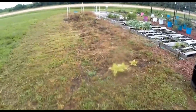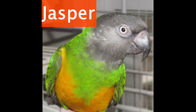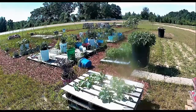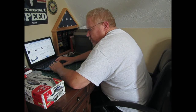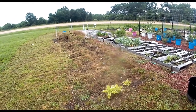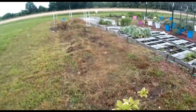Hey everybody, Ernie Hatmaker here. The landscape has changed. We took out all the Georgia collards that had flowered and made seed pods, and there's a ton of them.